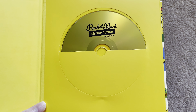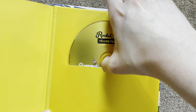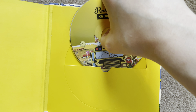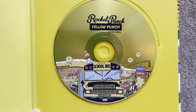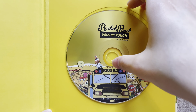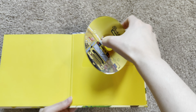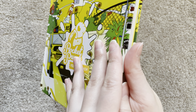Okay so here is the CD. Let's put it back. Okay, let's open it.